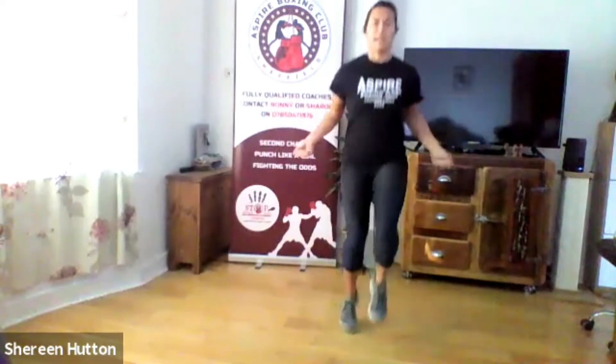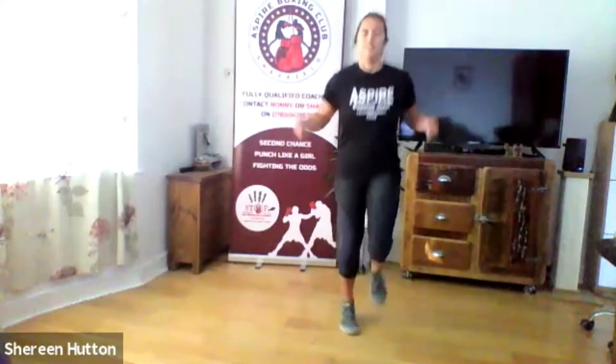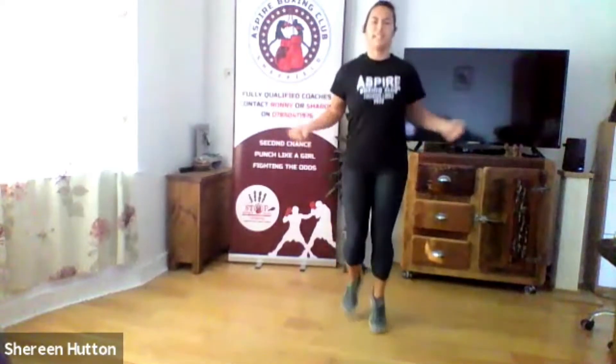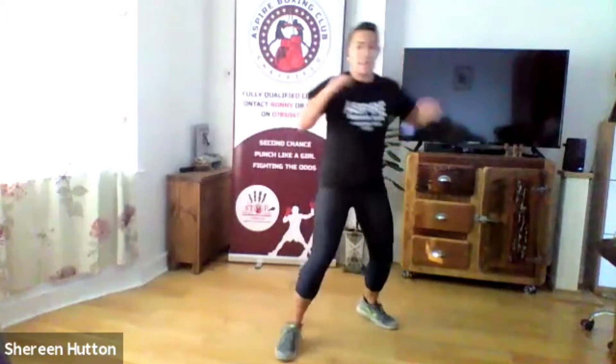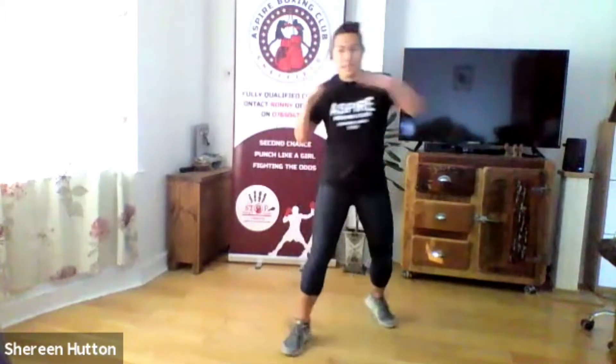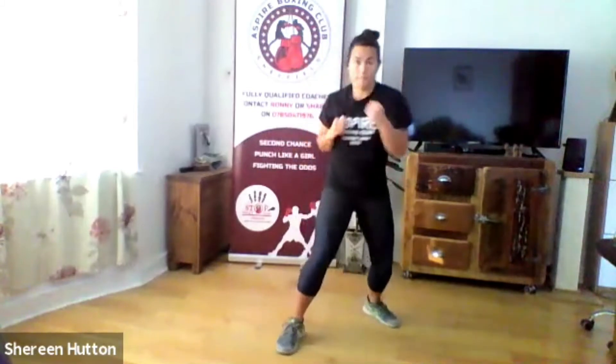15 seconds — speed it up, stick those knees a little bit higher. Five seconds and then straight into the six punch combo — three two one go! Jab cross hook hook uppercut uppercut, keep that going. Find your rhythm. Remember, use the momentum from the previous shot to power up the next one — go like a pendulum side to side throwing each shot. Last five seconds, power them up. Okay, relax.